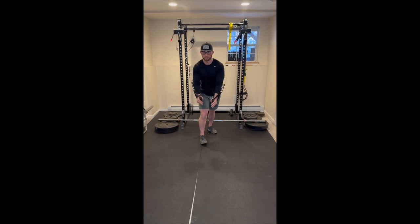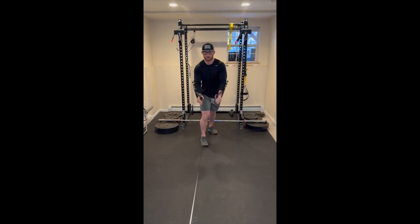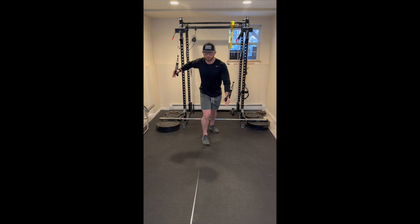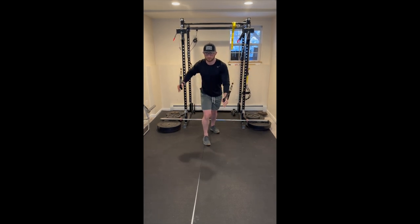Start this exercise by attaching cables or bands in a high anchor position and position your body facing away from the cables or bands. With each hand, grab a cable or band and walk yourself out into a staggered stance position.